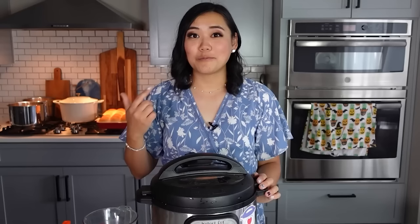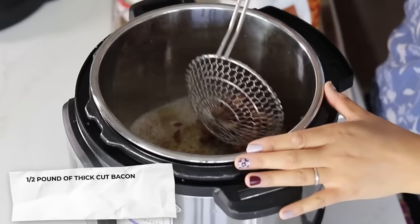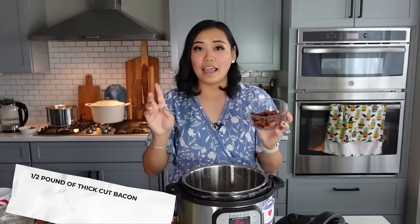I love this one so much. We're making Zuppa Toscana, which is a yummy Italian soup. You may have had it at Olive Garden, but my version is way better. First we're going to start out by sautéing a half pound of thick cut bacon in the Instant Pot and then taking that out after it has crisped up. I leave about two tablespoons of the bacon grease inside the pan.